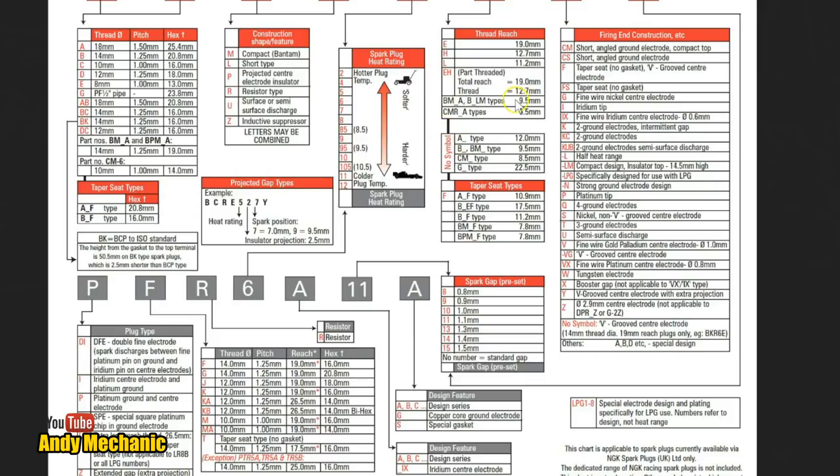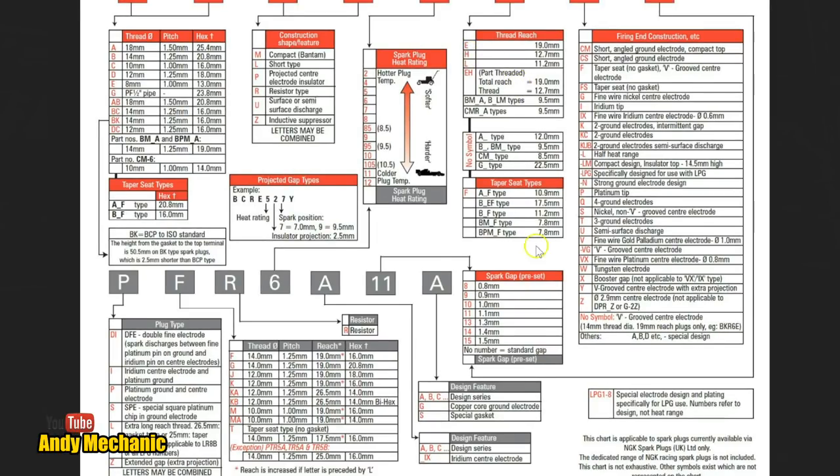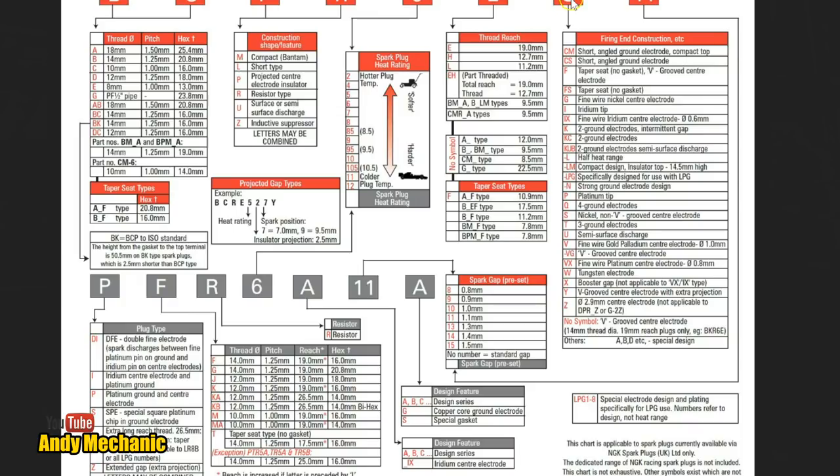The next letter is an H. We need to look down here for H, and that tells us the length of the plug — the threads that go into the cylinder head, how long those threads are. The next letter is an S, which stands for nickel, non-V-grooved center electrode — so it's nickel plated. And the last letter is an A, which stands for a special design. A, B, D, etc. — special designs, very specific to the application. That's that one done — wasn't too difficult. This table is really helpful to try and work these out.